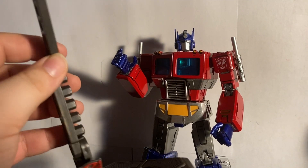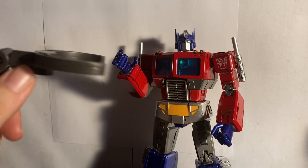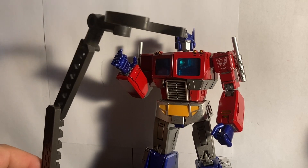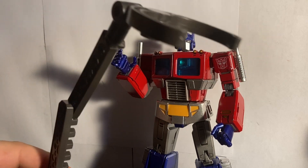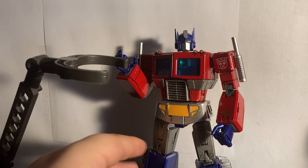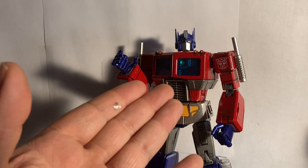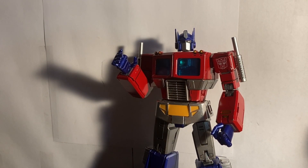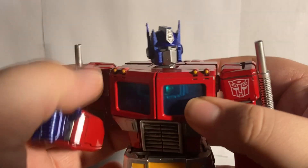He comes with a stand piece which includes the base layer, an Autobot symbol, the arm, and then the grabber claw. I'm not a fan of this — I can't get it to grab onto Optimus and it's just a pain. I wish he had a 3mm stand port, or that they made a custom stand that could plug into him. The stand just isn't the greatest, to be honest.